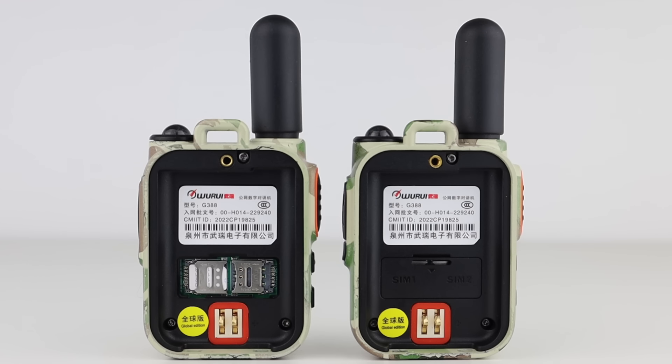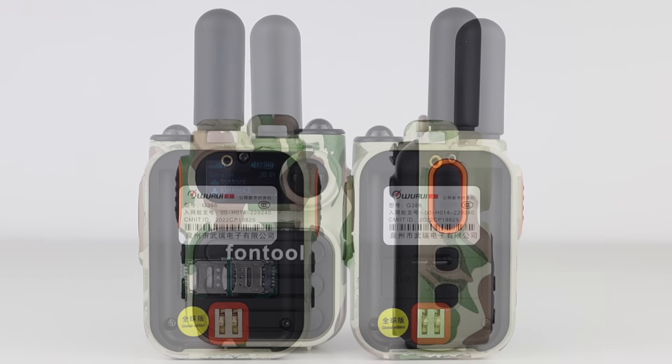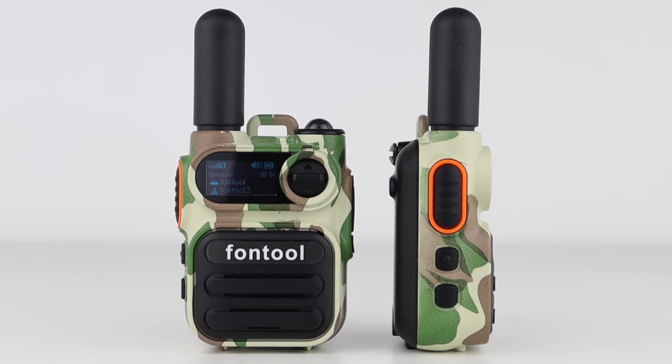They work using a SIM card and a program to use a GlobalPTT account. They use 4G to communicate with each other over the cellular network, so as long as you're on a network, they'll work back-to-back or in groups.